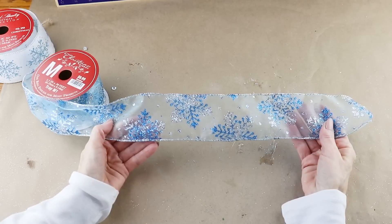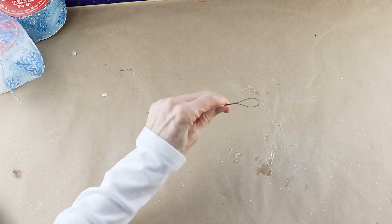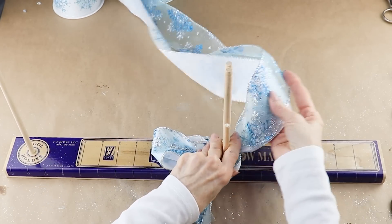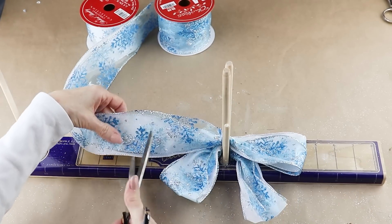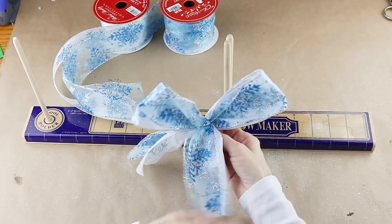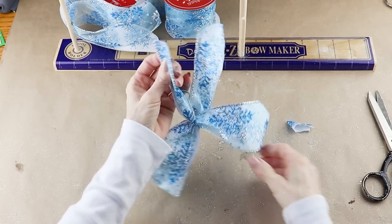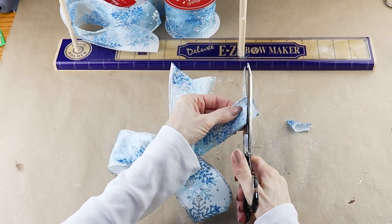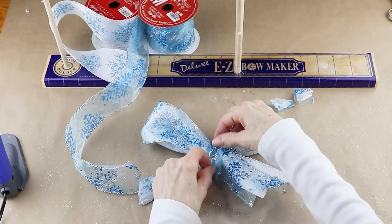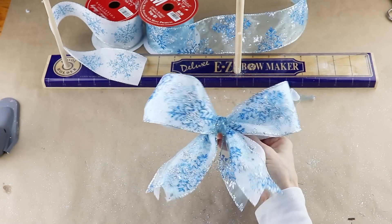I'm making two bows for my wreath using two two-and-a-half inch snowflake ribbons from Michael's. I'm using my bow maker and half of a 12-inch piece of floral wire — giving myself a five-inch tail, two four-inch loops, and then another five-inch tail. I place the floral wire over the center and twist it tightly on the back. I dovetailed the ends by folding the ribbons in half and cutting at an angle. I then wrapped a small piece of ribbon around the center and glued it down, then made a second bow the same way.